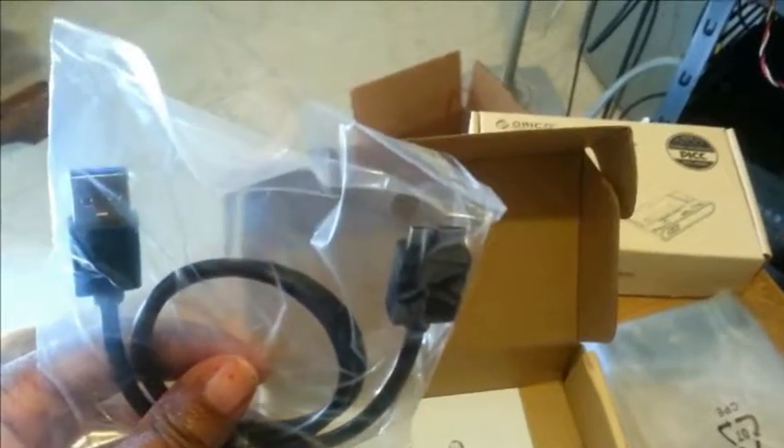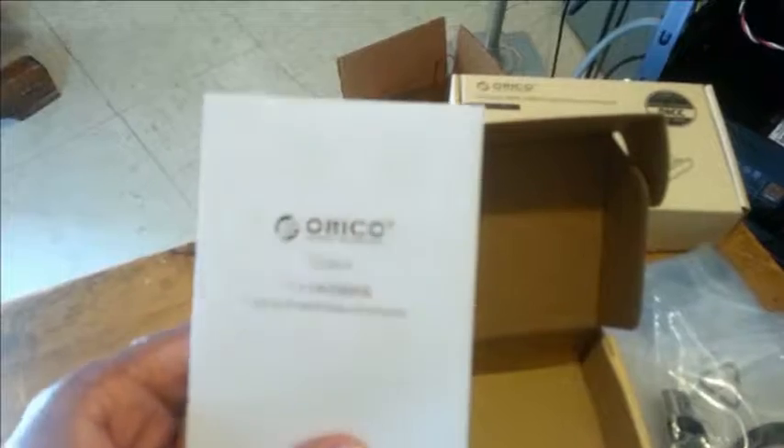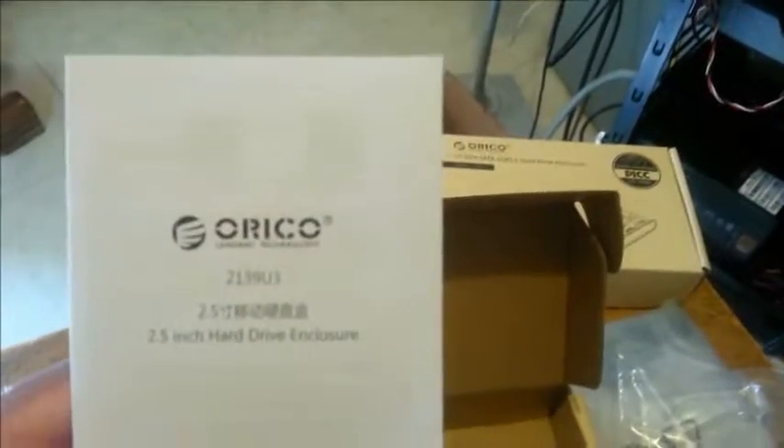Having the USB 3.0 cable included is very good because normally that cable by itself will run you six or seven dollars, if not more in some places. Inside the box it also has the instructions.